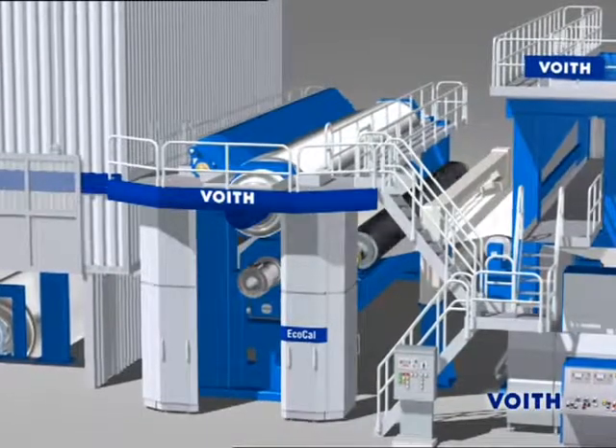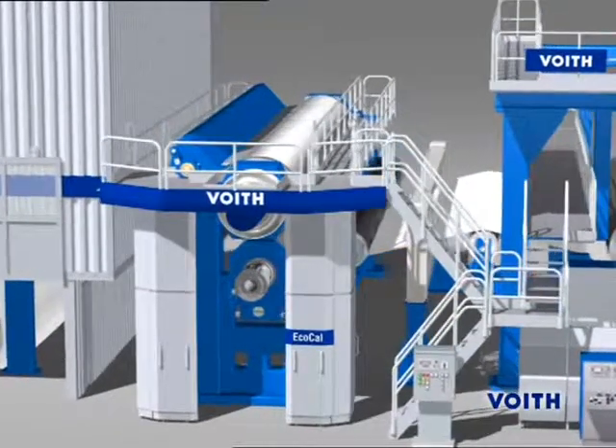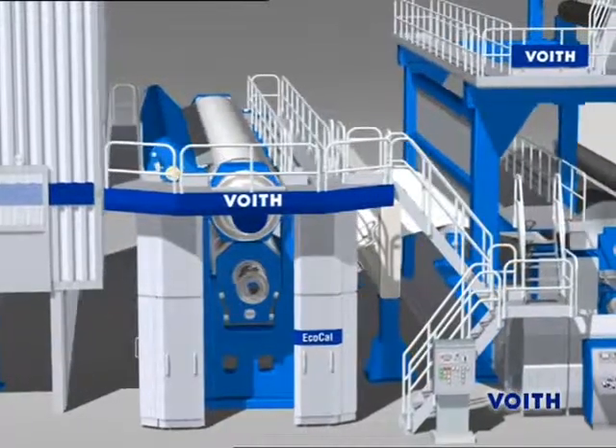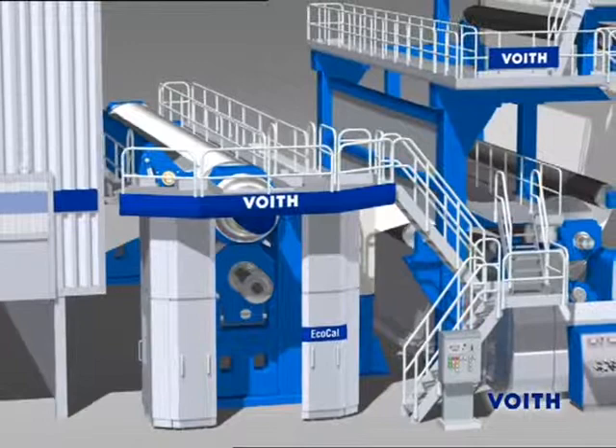The EchoCal is a calendar with two hard rolls. One of the two rolls is a NIPCO or NIP-Correct deflection compensation roll. This calendar is particularly used for steady thickness profiling.